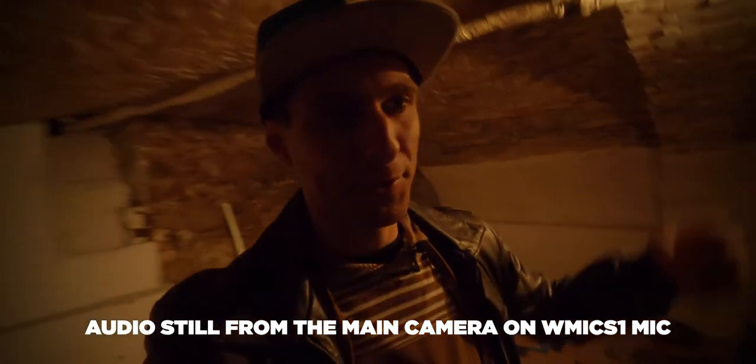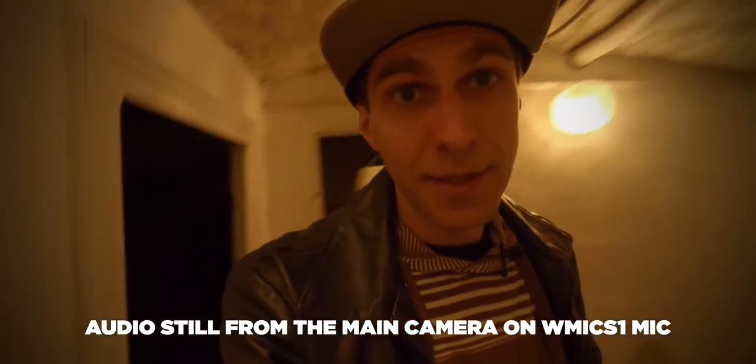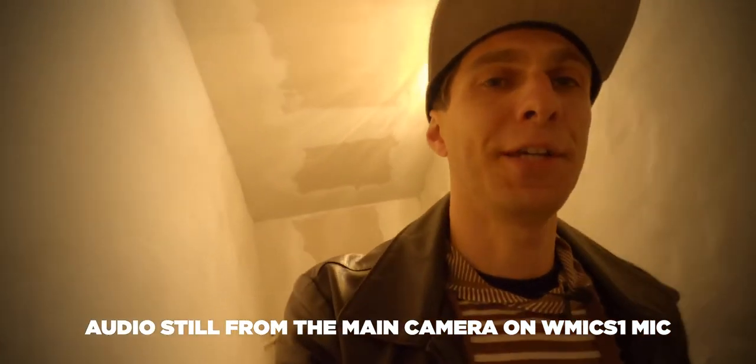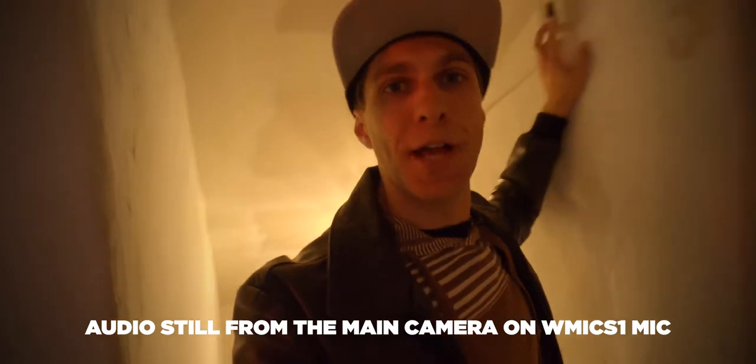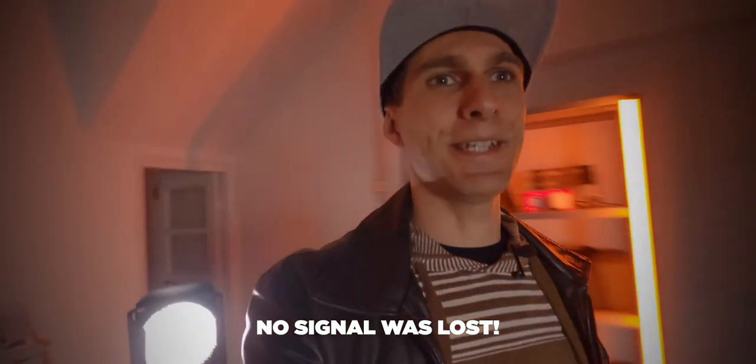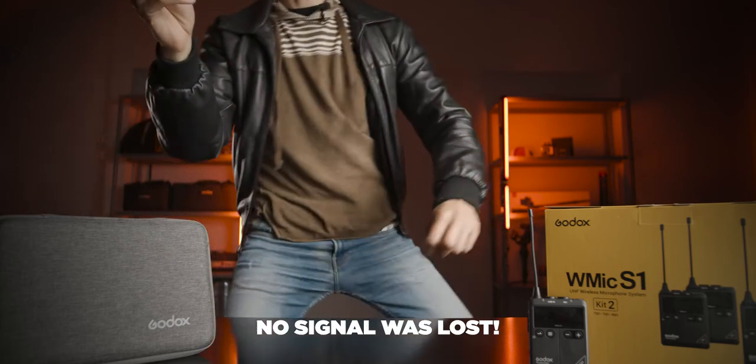I've probably got two or three walls between me and the mic. Let's go upstairs again. Can you hear me still? Stay tuned on the channel for a studio tour. And I am back here in front of the camera.